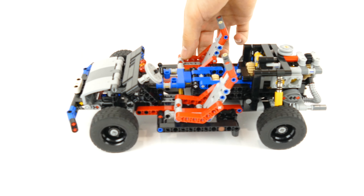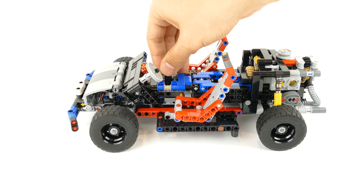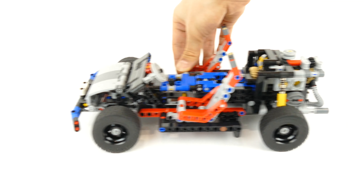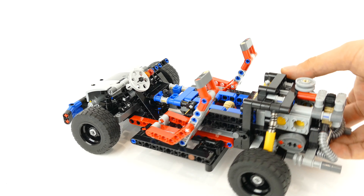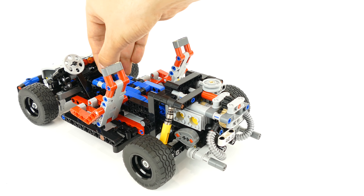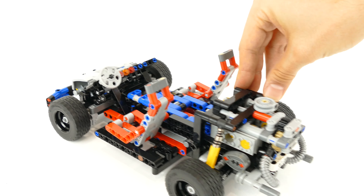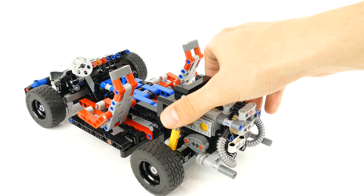Then you have the shock absorbers, or the suspension of the rear axle. You also have the four-cylinder engine that has a rear drive, and as well you have the radiator fan that spins as soon as you move the car chassis around.